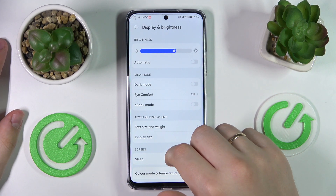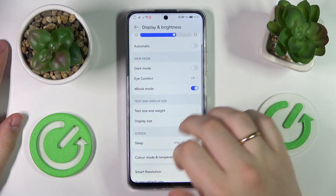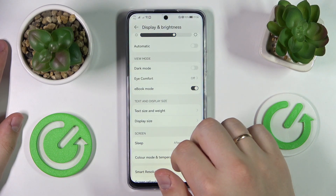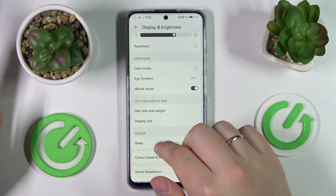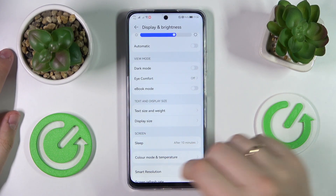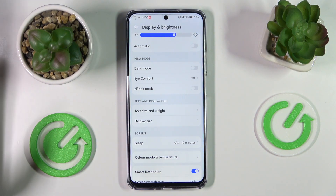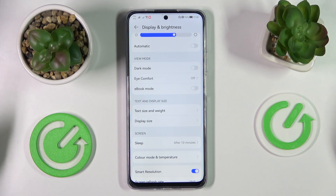The next option we would like to review is a toggle called eBook Mode. Once activated, it makes the colors of your screen black-and-white, grayish, and monotone, which is a very convenient option for times when you use your device as an e-reader or simply have long reading sessions.